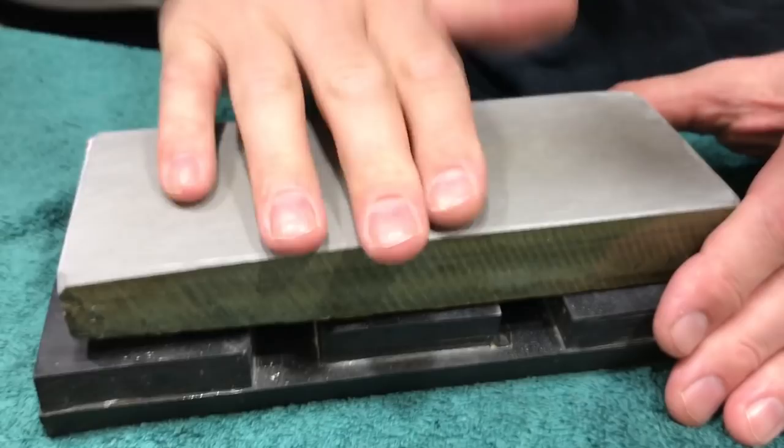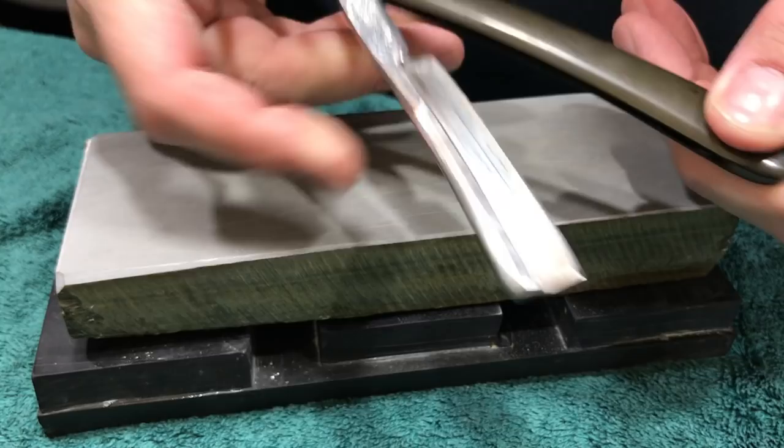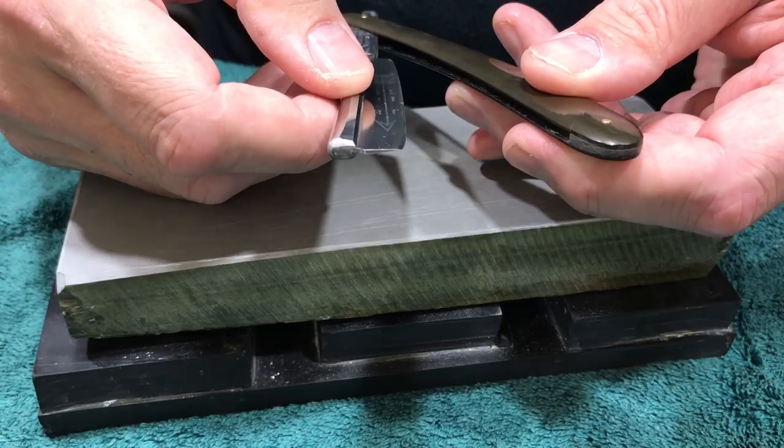So what do we got out here today? We got this Swede — it's a Swede frameback. And this thing shaves like a demon. A couple of reasons for it: the steel in these Swedish razors is, well, it's Swedish steel. It's a very high quality steel. It's forged, it's very hard, and it has fantastic wear resistance. So it takes you longer to get an edge sometimes, but once you get an edge, it's inclined to hold that edge for a very long time. This particular one is an Engstrom.